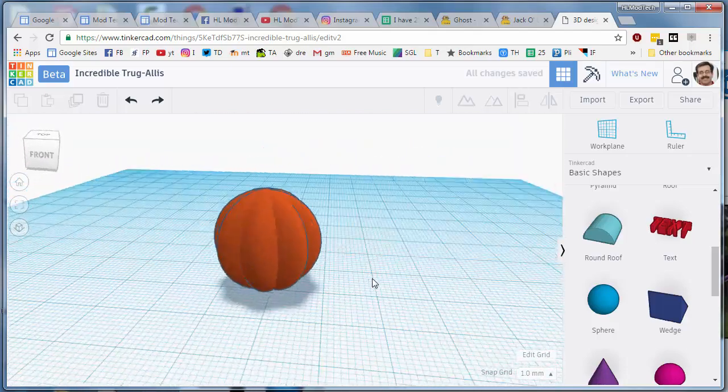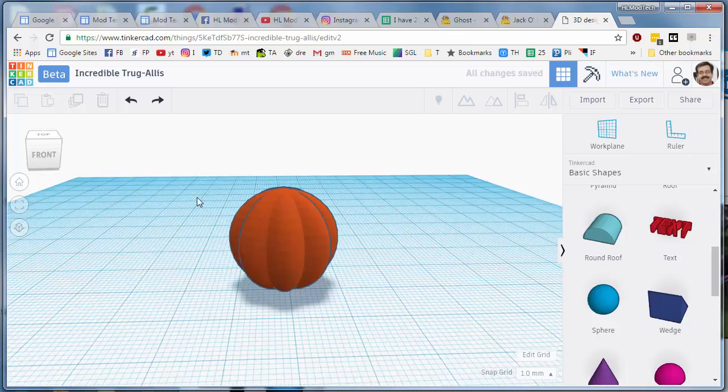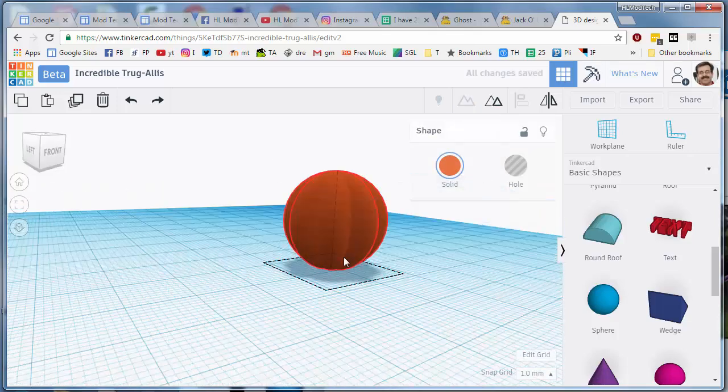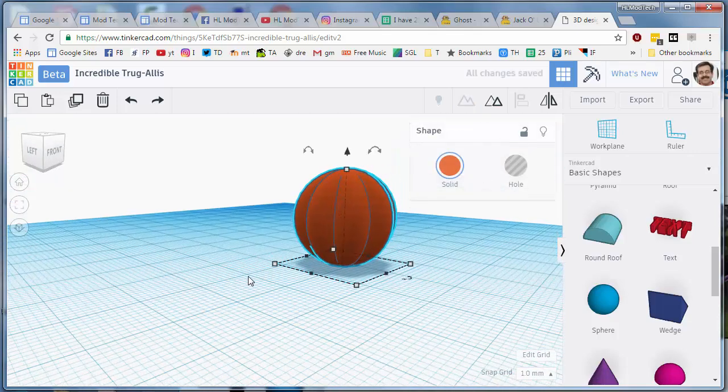If you want to do that again, you may. I'm going to take that piece though, select it all and make it a group so I don't wreck it anymore. So my pumpkin is partially made.